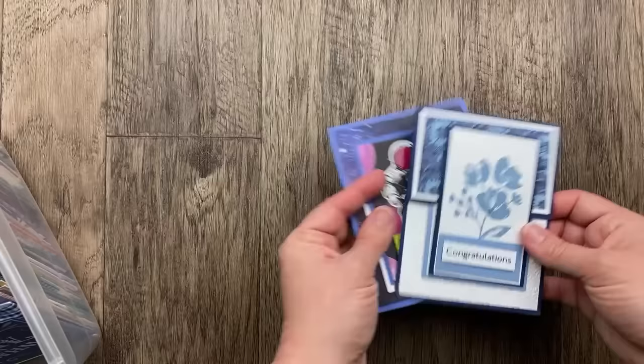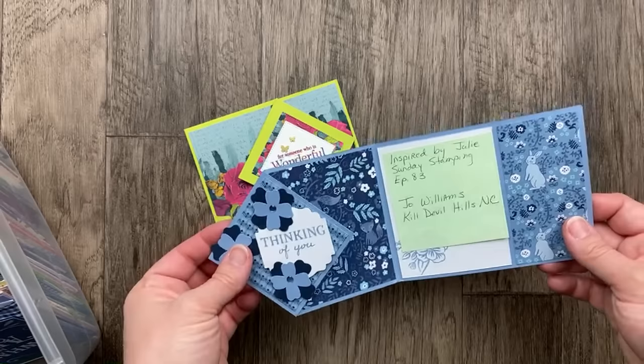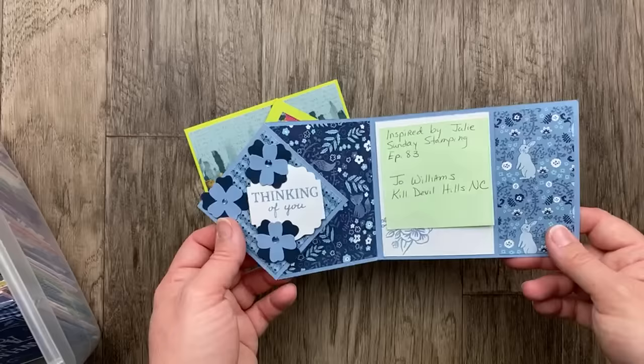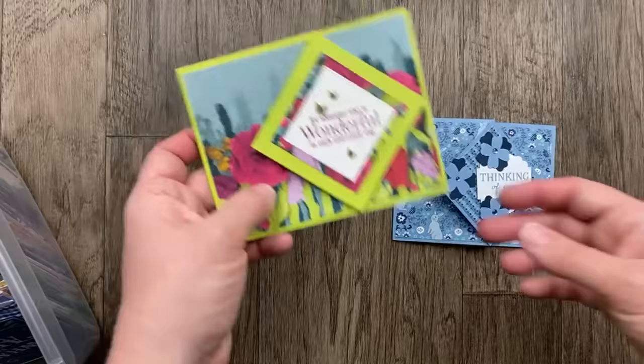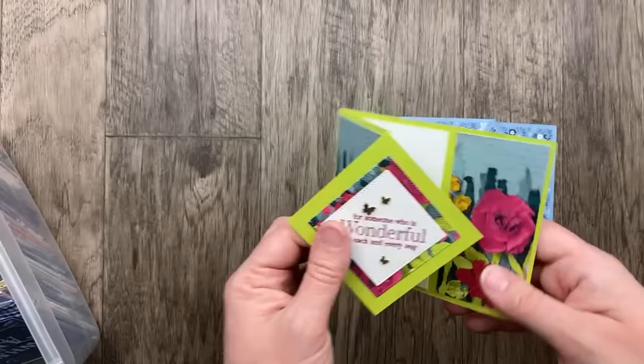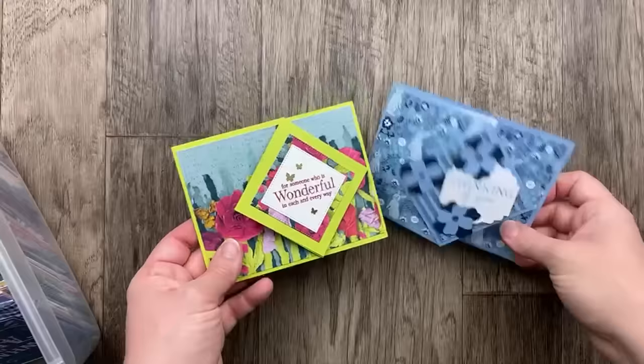Next up, we've got two diamond fold cards — another one I've done and had so much fun with. This one is from Jo Williams, who says she was inspired by a video I created — I'll share that link. Of course, I was inspired by somebody else's swap card, I think Barb Hopper Price. This one from Sharon Rowland uses the Masterfully Made designer paper — I love the bright color with the lemon lime twist. Such a fun card to make and really not that hard.